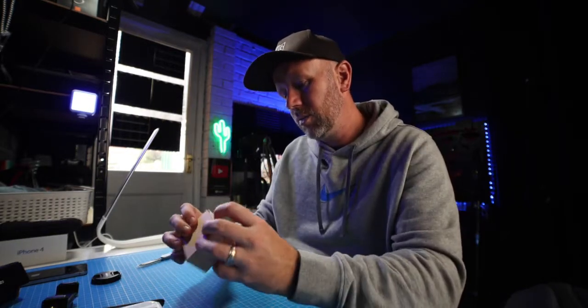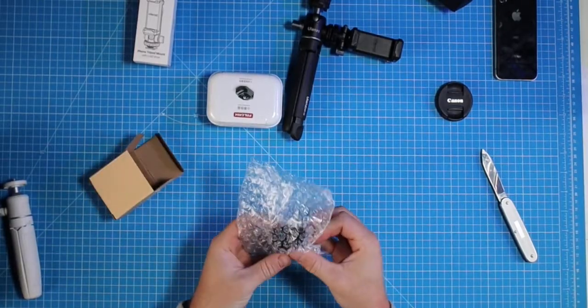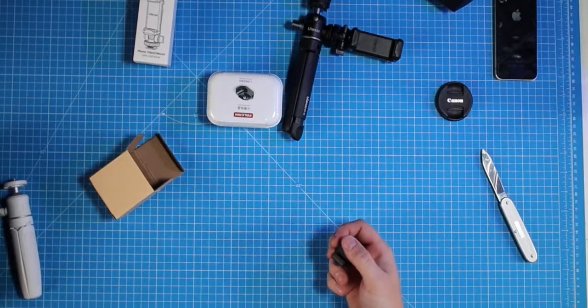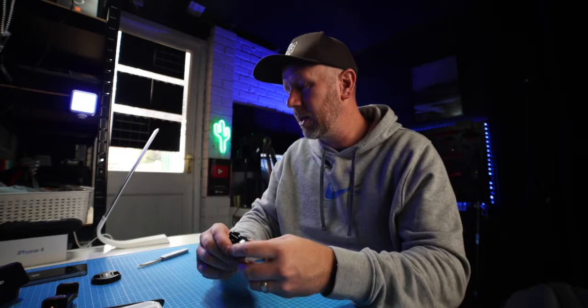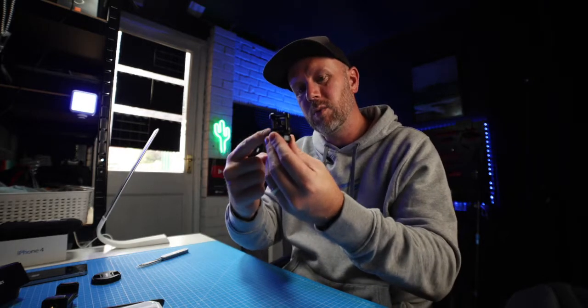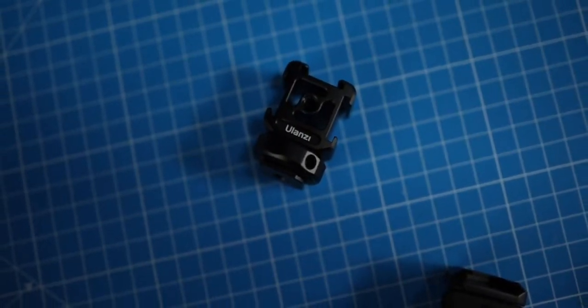We've got a triple cold shoe mount. Bear in mind, this is only the basic box and I'm getting a lot of stuff here — it says it's valued at $60, but there's a lot more than $60 worth here if you added it all up. Triple cold shoe mounts always come in really handy because you can have that on top of your camera with three different cold shoe mounts for lights, microphones, and stuff. So that's always good.